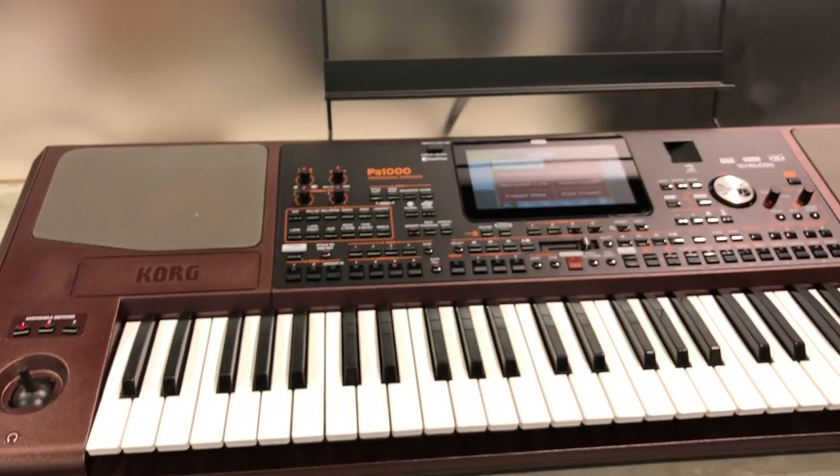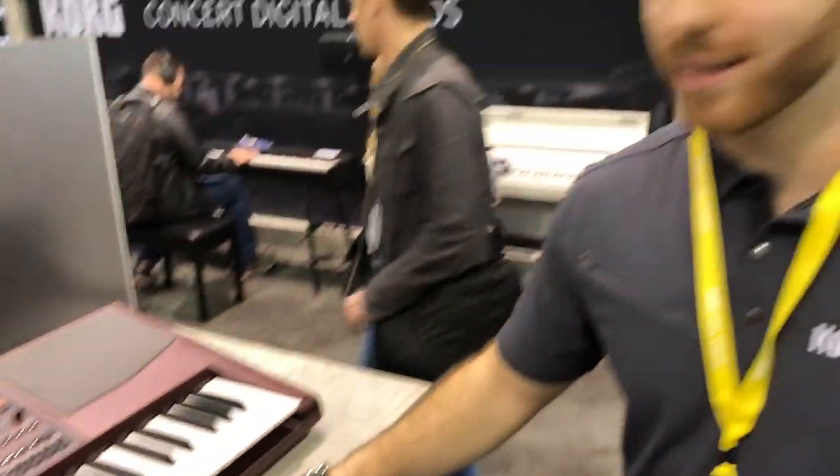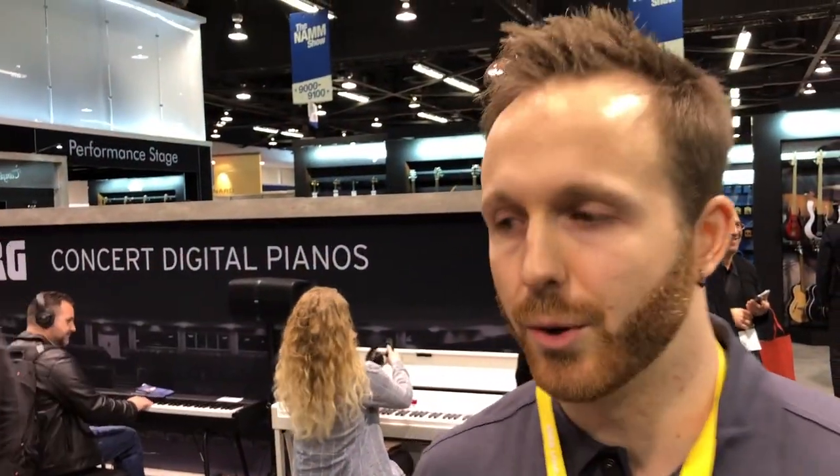We are looking at the PA-1000 and the PA-700 — the new arranger keyboards that Korg has to offer this year. They are pretty similar to the PA-4X, but with much more memory, more PCM RAM, many more sounds, and many more styles.